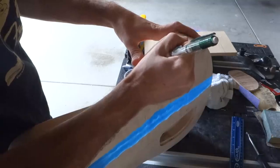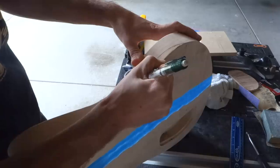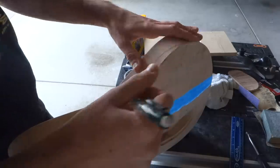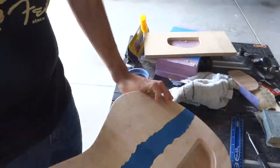I want to give this guitar some curves and make it really stand out. The first one I'm going to do is a belly cutout on the back, and then I'll flip it over and do some kind of bevel around the edges on the top.